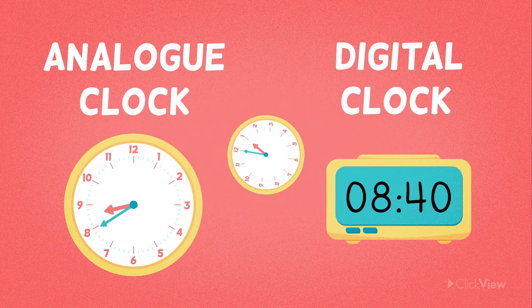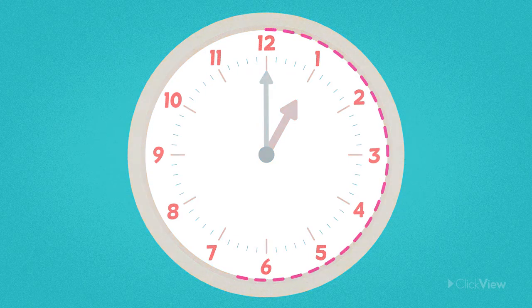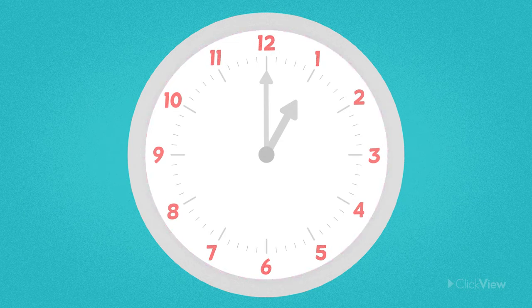Let's learn more about analogue clocks. Analogue clocks have a round face with numbers around it. The numbers start at 1 and continue all the way up until 12.